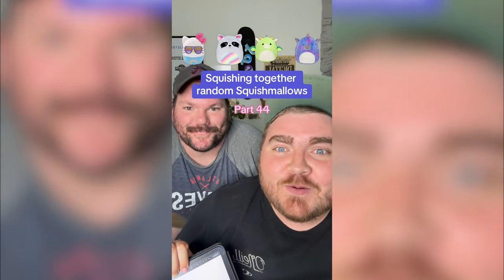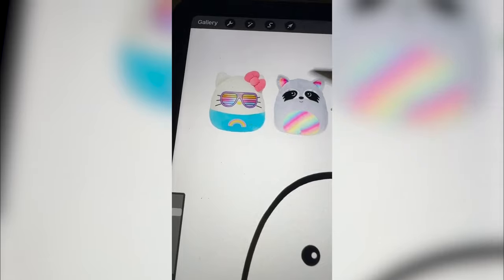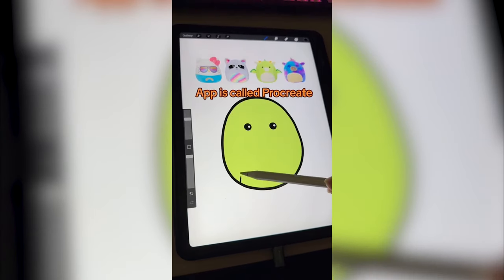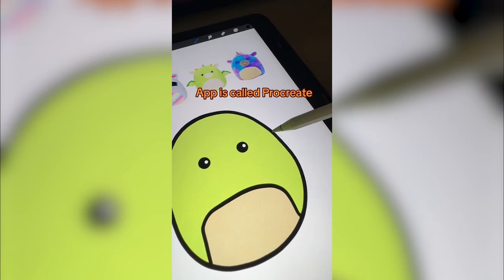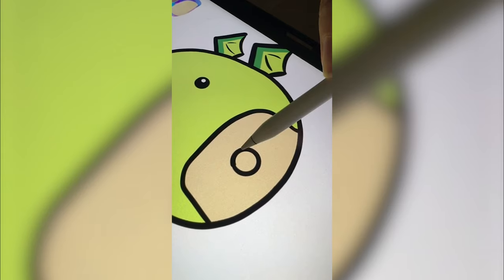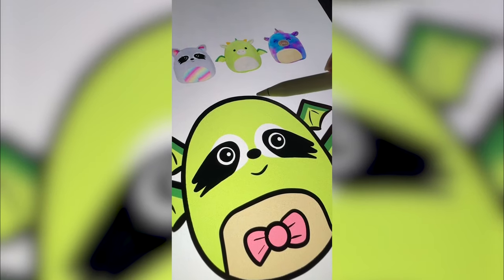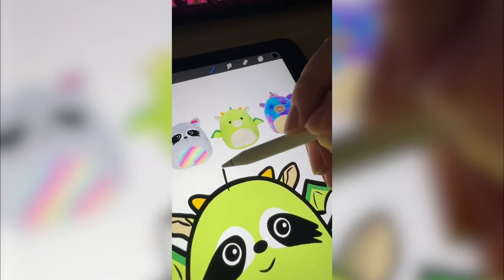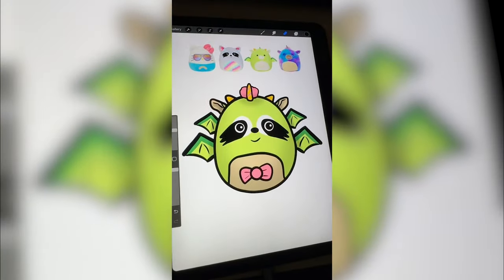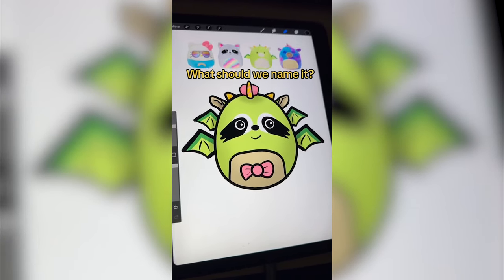Whichever Squishmallows this filter lands on, my husband is going to be mashing them together. We're going to take the bow from this one, the eyes from this one, maybe this little rainbow right here, the color from this one, the wings. I don't like any of this one, but we'll take this little part. First coloring green, adding the belly, drawing the wings — you know what, I want four wings. Putting the bow here instead of the rainbow, giving it the raccoon eyes, adding a little smile, then doing the horns and ears from the dragon. I feel like it needs the horn and the puff ball so I'm going to add that. Here's the final result — she's a maximalist dragon, raccoon, sparkle queen. What would you name it? Let me know in the comments.